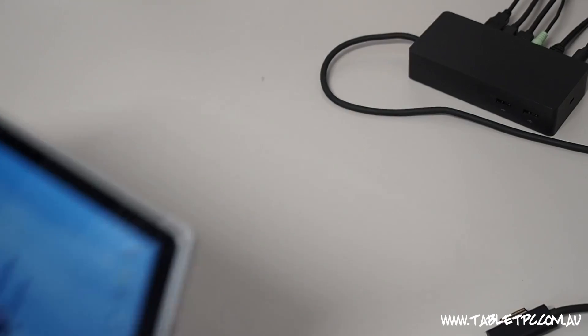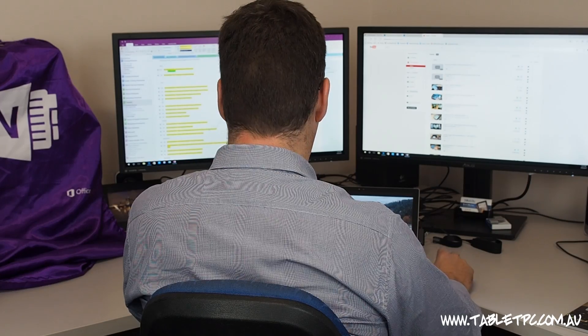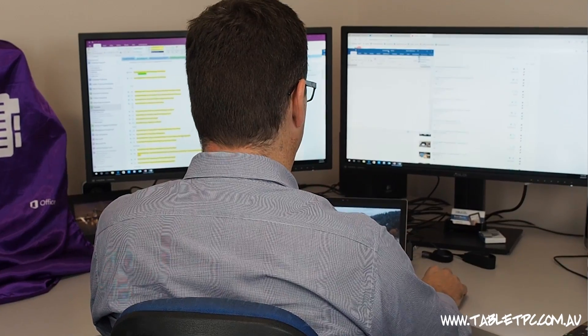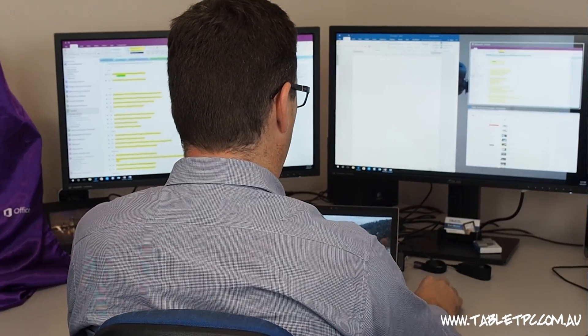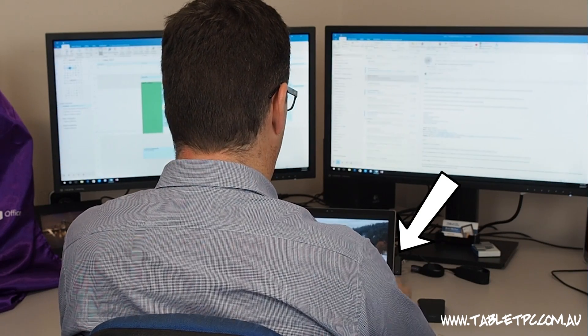When I come into the office, I usually put down my Surface and connect the docking connector directly onto my Surface, and that allows me to use my two external screens and also my USB microphone and external USB hard drive — all through this docking station. So there's only one thing I need to connect, and that's the Surface Docking Connector.